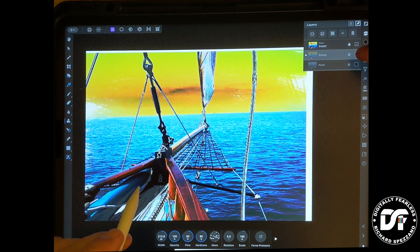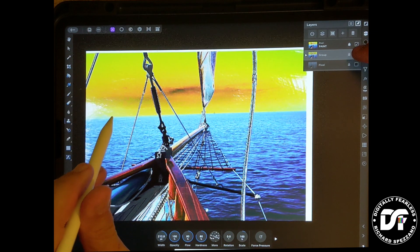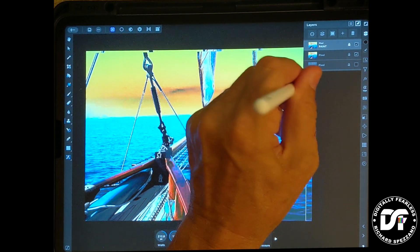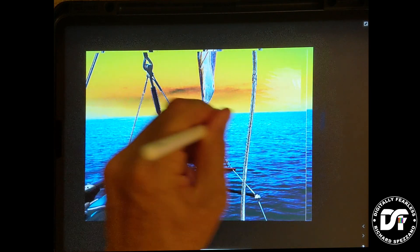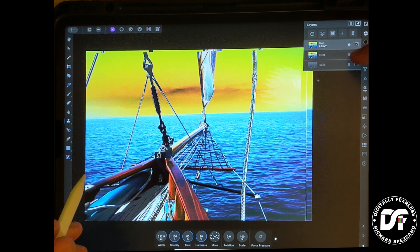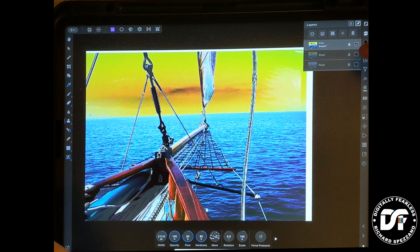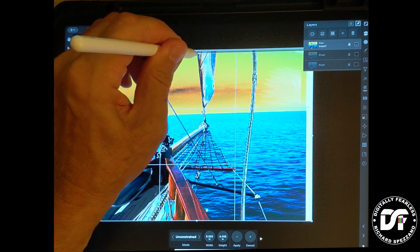I missed some here and here — that could actually be a nice effect if you want to leave it that way, but I want to get more coverage. I see I'm on the wrong layer — there we go, I want to be on the paint layer. And that's not bad, so we're going to go with that. Since I did screw up the edges, I'm just going to crop it. I really did mess up, so I'm going to crop because I'm new at this.